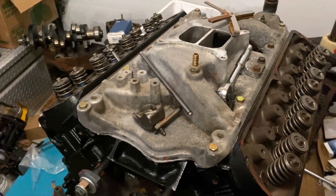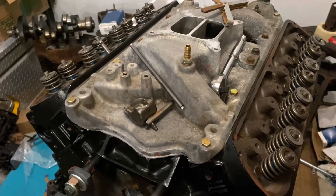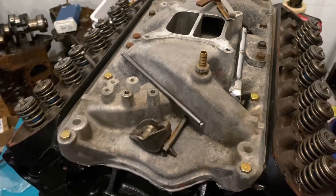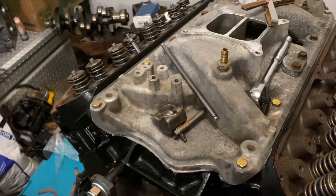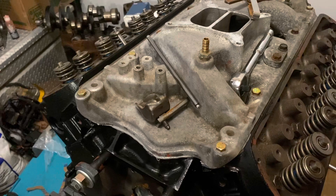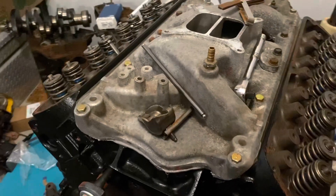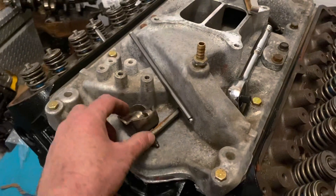I put the intake manifold on without realizing I was causing a problem. Then I went to put the push rods in. The push rods that came with this engine were from a flat tappet setup, and I'll be honest — I dropped the ball. I forgot to order push rods when I ordered parts for this engine. When I went to start installing them, I discovered the problem: the push rods that came with this engine are 8.1 inches long.